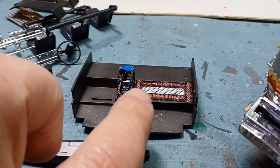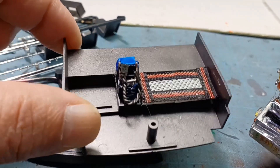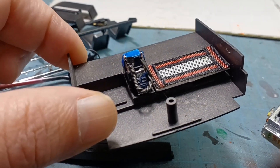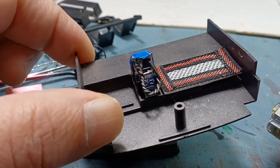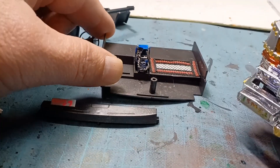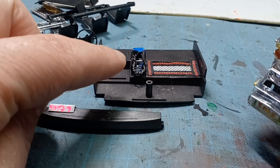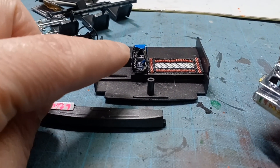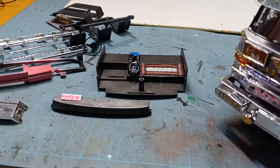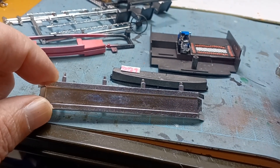内装は、ダッシュボードの上にタコグラフをつけて、畳もつけています。無線機と無線マイクのケーブルも取り付けました。サイドバンパーは、百均で売っているやわらかい針金をぐにゃぐにゃと曲げて作っています。